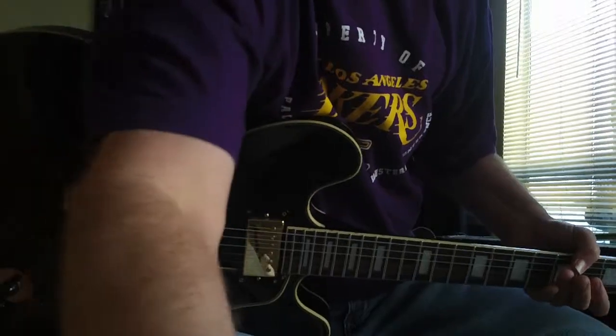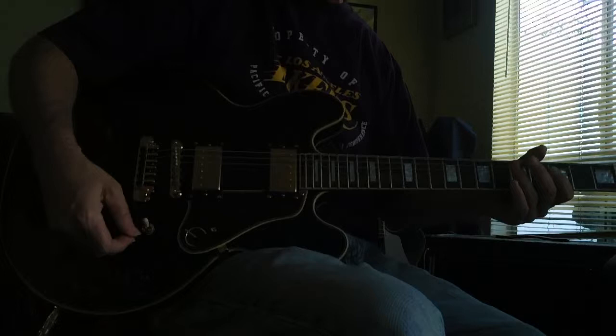Hey, this is Steve Zook. Welcome back to Polk's New Channel. Again, I appreciate everybody tuning in, and thank you so much for everybody who has purchased guitars from me. I appreciate it. I work hard to find great stuff. This is a passion to me. Today, I'm showing this — this is so cool.